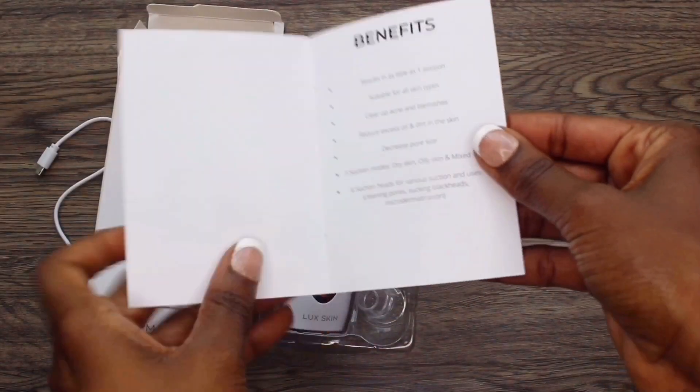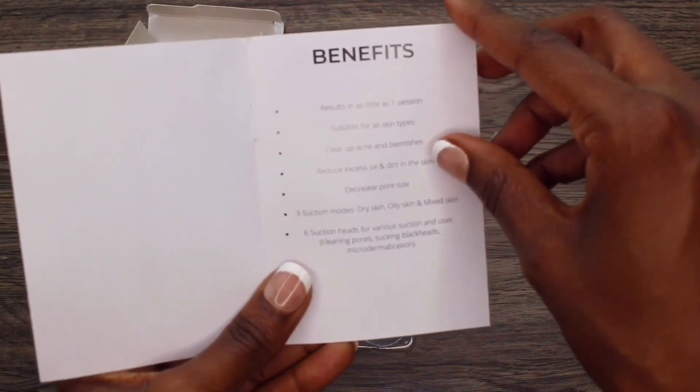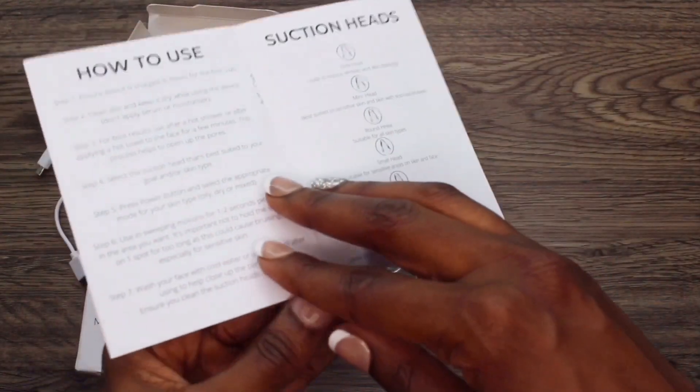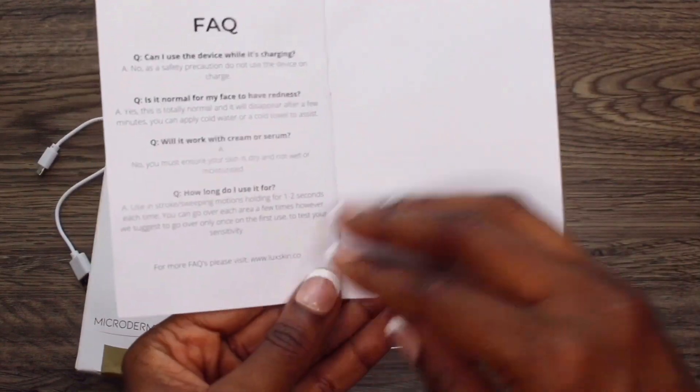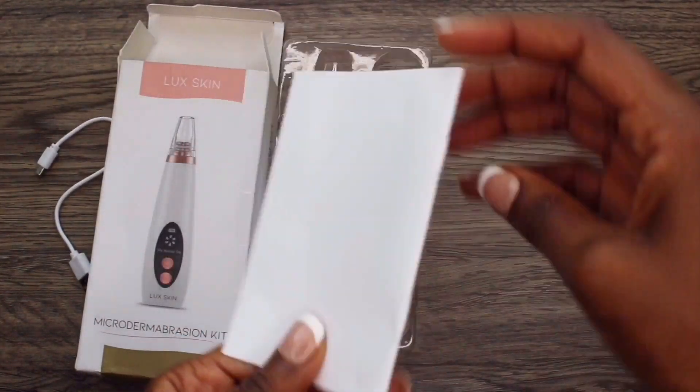The benefits of this product are supposed to be: results in as little as one session, suitable for all skin types, clears up acne and blemishes, reduces excess oil and dirt in the skin, decreases pore size, three suction modes, and six suction heads.